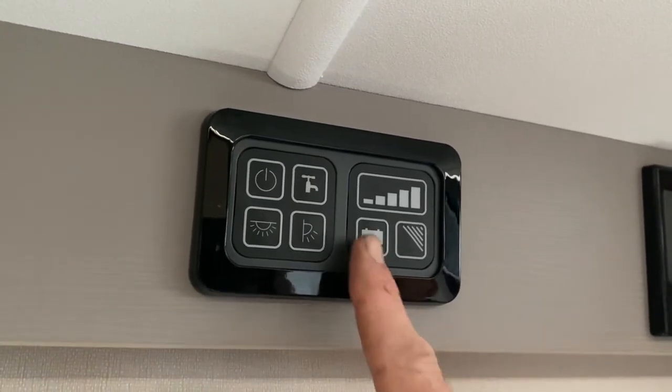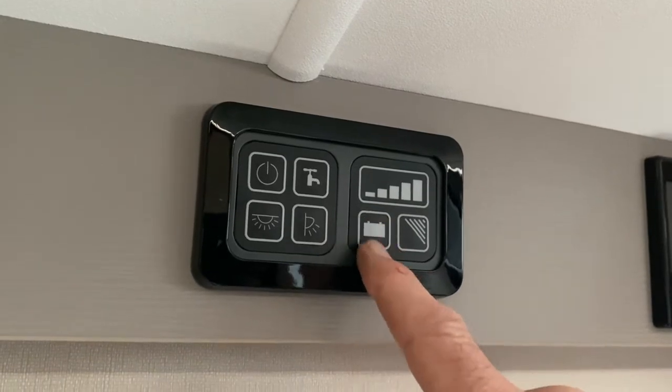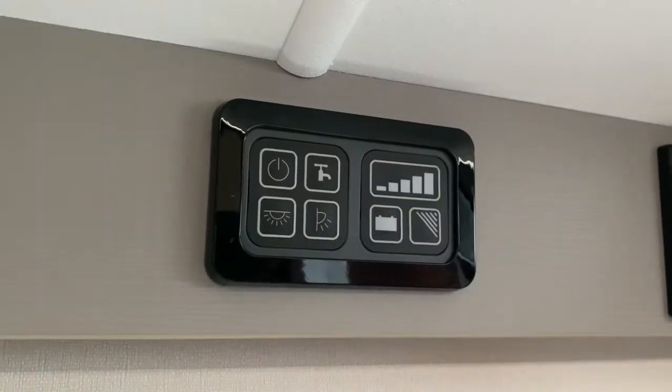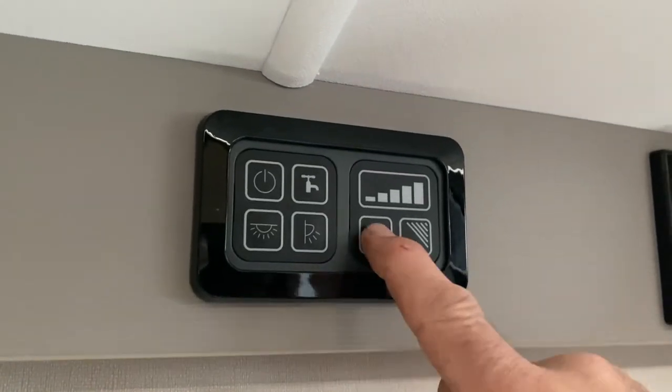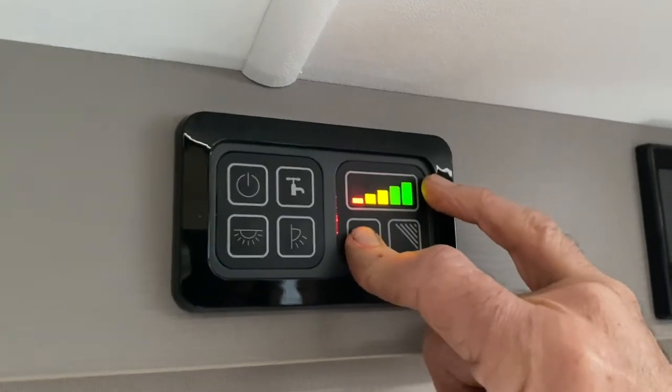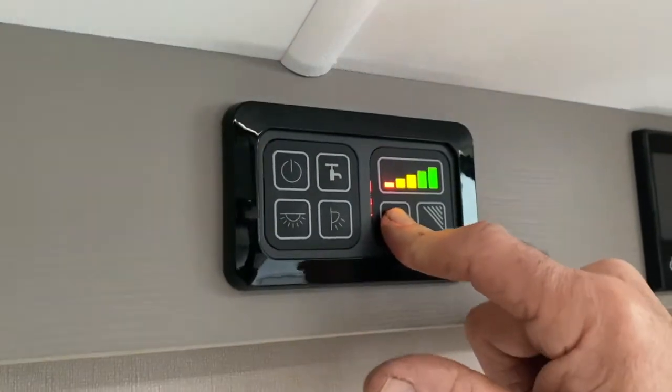If you press and hold the battery symbol, you get an indication of how good that battery is. The higher up the scale you go, the better the battery is. That's probably close to around 13 and a half volts, because the charger is actually generating that extra voltage.